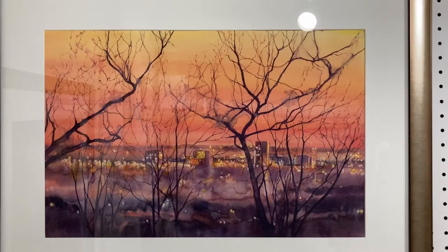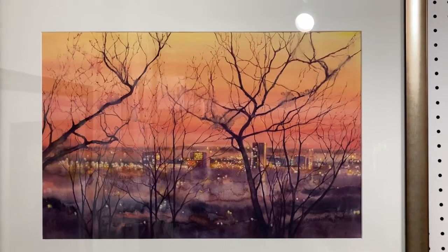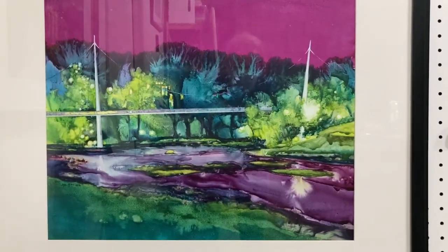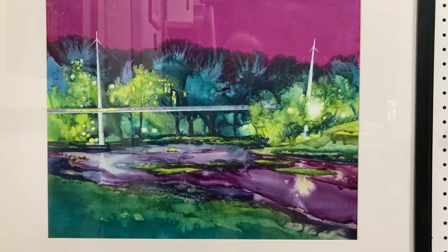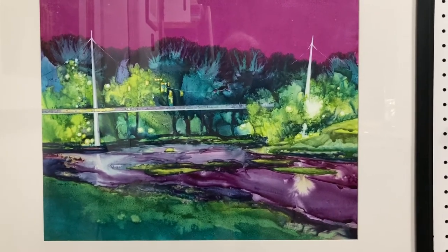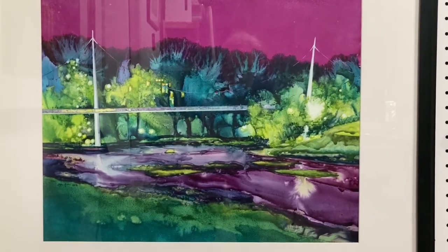Here are two examples of different surfaces that I can paint on. This top one is the traditional watercolor paper. This painting is painted on Yupo. It's a little bit more brilliant because the paint itself is not absorbed into the paper — it sits on the plastic surface. It's a lot more difficult to deal with, but it gives me an alternative to your traditional watercolor paper.